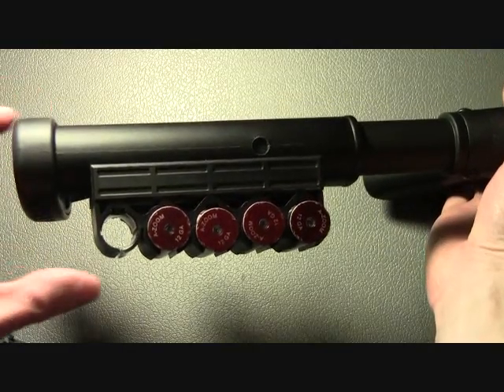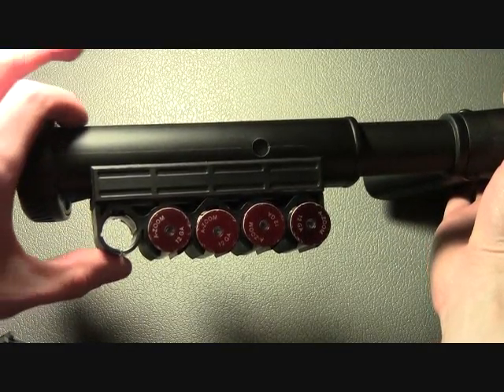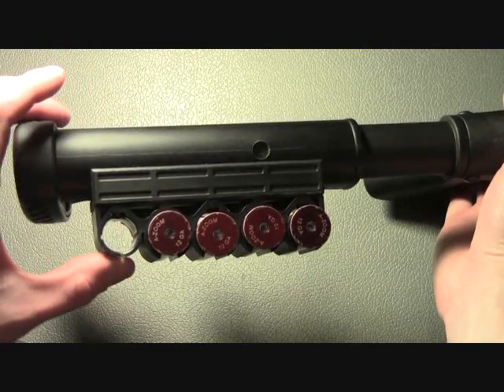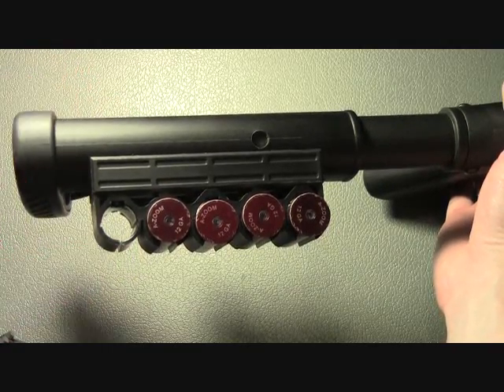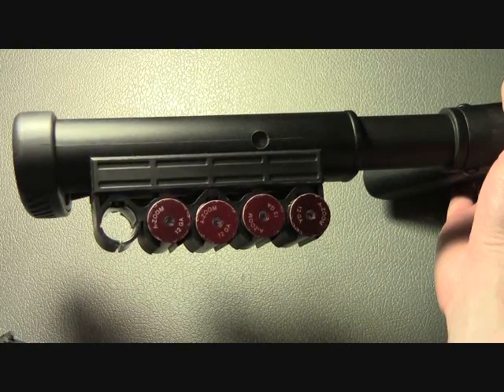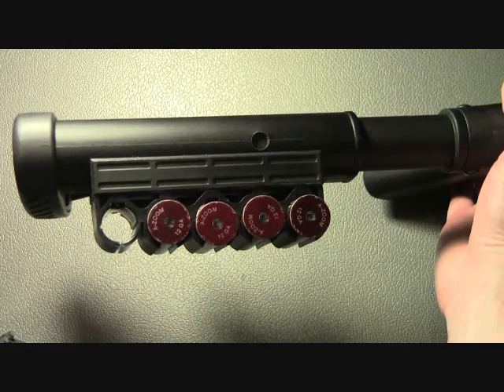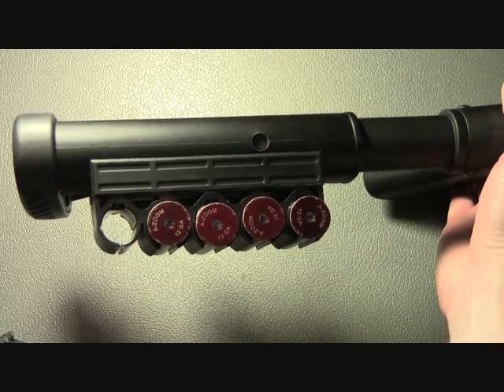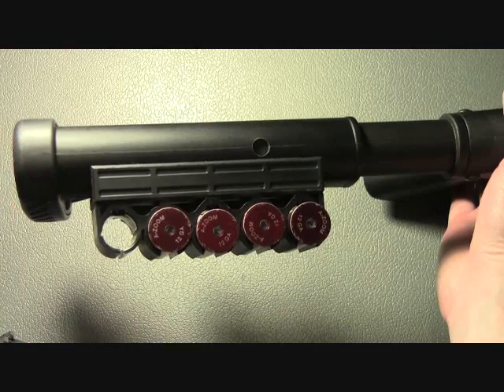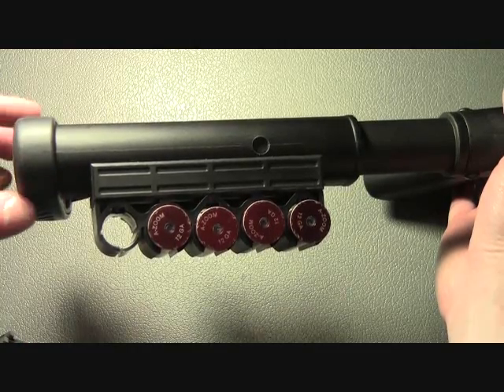If you look at any side saddle in general, all side saddles stick a good distance out from the side of the firearm. Because of that, they get knocked around and they're going to break. In your lifetime, you're going to break some shell holders — that's just the way it is. So what's nice about this one, even though it does have lower quality, when you break it you just get it replaced. No big deal.